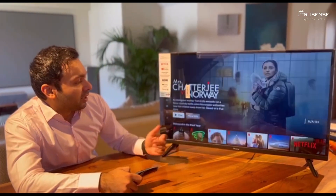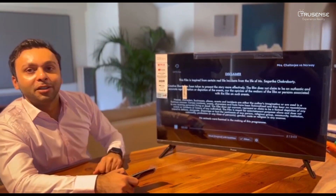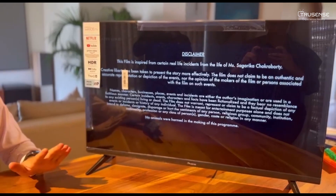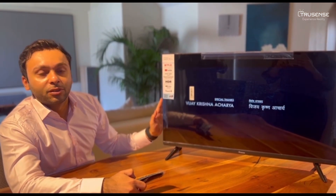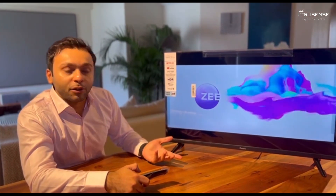Obviously the quality is for you to see and enjoy. It's a lot faster, reactive, no loading — obviously it also depends on your internet speed. WebOS works on a Linux background, so in general it's a lot faster than Google and Android TVs.